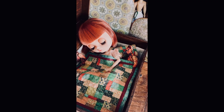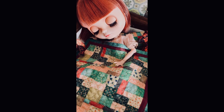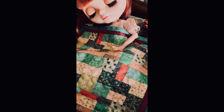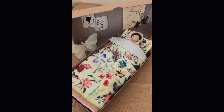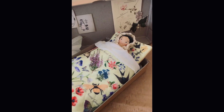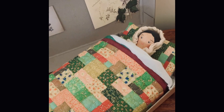Here's my Blythe in another quilt. I've been going through a phase of making bed boxes rather than actual beds — just snuggling them up in old wooden boxes, or as you'll see in a minute, cardboard boxes. Kind of like that make do and mend, just make do with what you have. Obviously a work in progress — the staging has a lot of work to do!